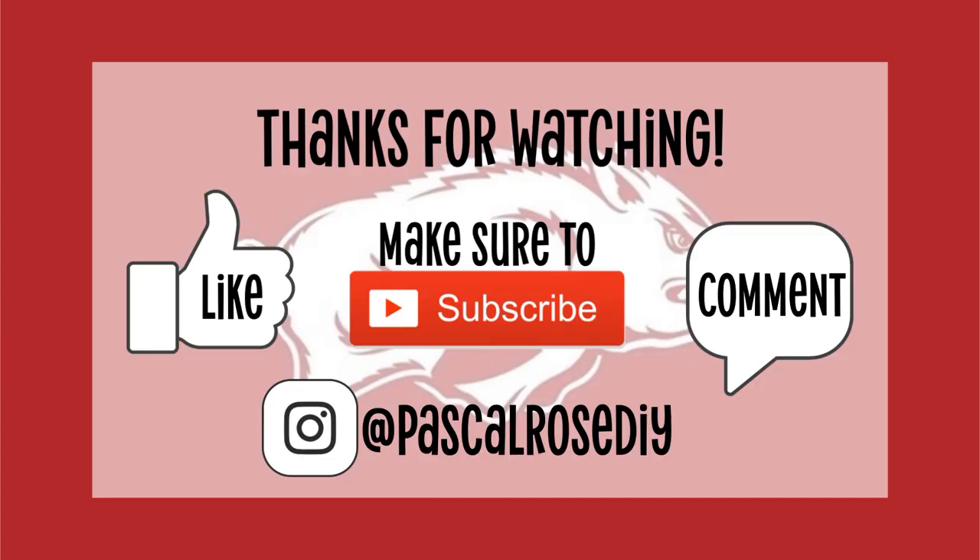I really hope you guys like this video. If you do decide to recreate any of these crafts, make sure that you tag me on Instagram — I am at Pascal Rose DIY. If you're new here, make sure to subscribe. If you like this video, give it a thumbs up. And if you have suggestions for other videos or want to see a bow tutorial or any kind of tutorials, just let me know in the comments below. Thanks for watching.